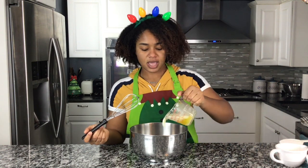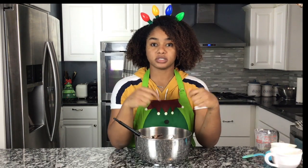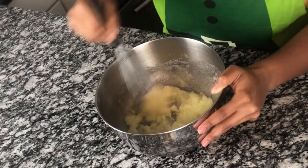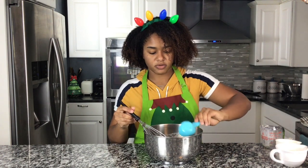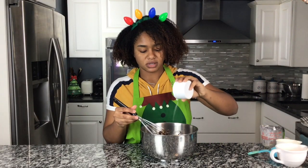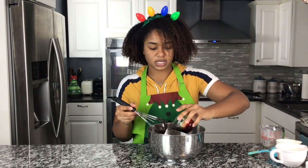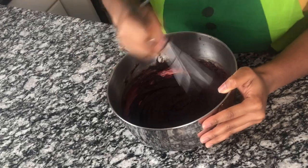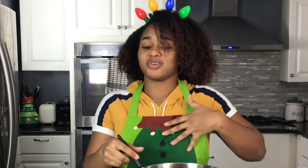We're gonna start off by putting a half cup of melted butter and a cup of sugar. It said to add these in one at a time and mix in between each thing. I'm gonna add in a teaspoon of vanilla and a fourth cup of cocoa. Mix that together. It said a pinch of salt — I did about a fourth teaspoon. I'm looking like the blood of Jesus.